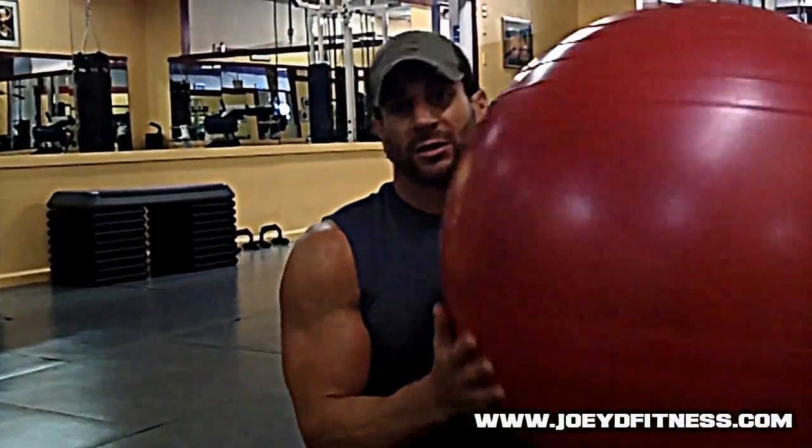Alright guys, got a little ab video here — a 3-part ab medley. You probably see me posting the workout on the Facebook page. To be honest, if I'm in a pinch, or actually most of the time if I'm traveling, this is what I do. If you don't have one of these stability balls or Swiss balls, you've got to get one — like 10, 12 bucks, no excuses. Keep one at home; most gyms have them.